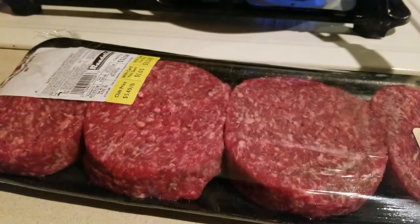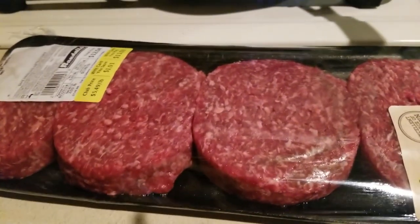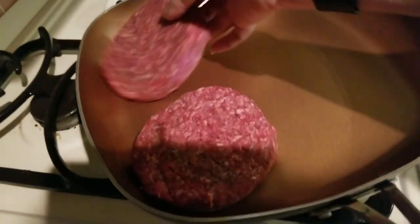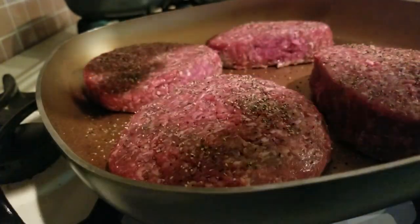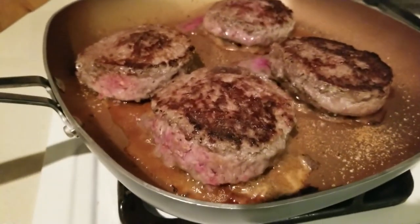Now let's get to work on our burgers. You saw in a recent haul that I purchased these burgers from Randall's. These are gigantic burgers — look at the thickness! I have this wonderful pan preheating. Let's go ahead and get our burgers into the skillet. Now go ahead and get these salted and peppered. Dinner is being prepared — I just turned over these burgers.